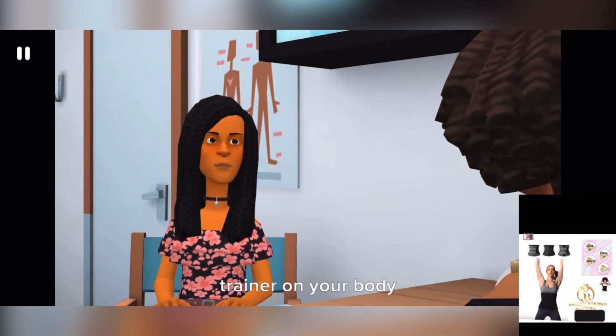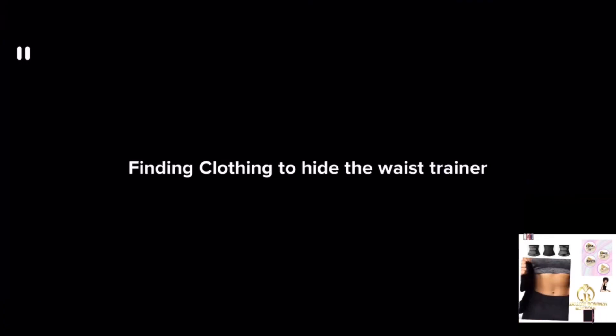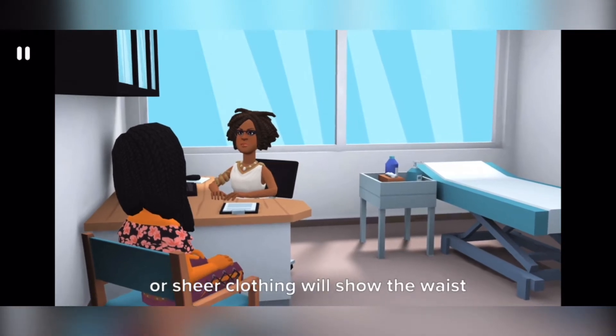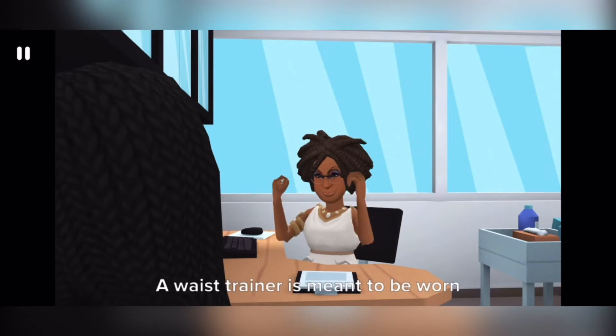Connect the hooks to each other to secure the trainer on your body. When finding clothing to hide the waist trainer, keep in mind that any kind of lightweight or sheer clothing will show the waist trainer underneath.